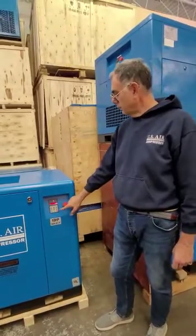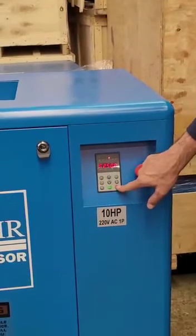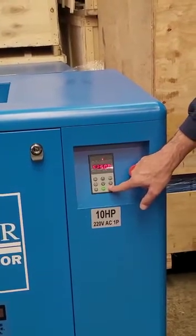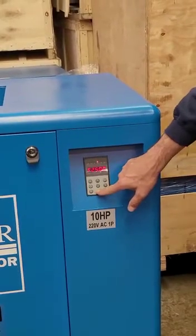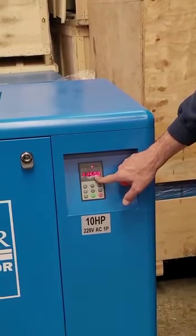To stop the compressor within its normal course of action, just hit stop. It is going to wind down and then slowly stop after 20 seconds. To run the compressor, hit run. A flashing F, or any other value on the display, means the compressor is ready to run.